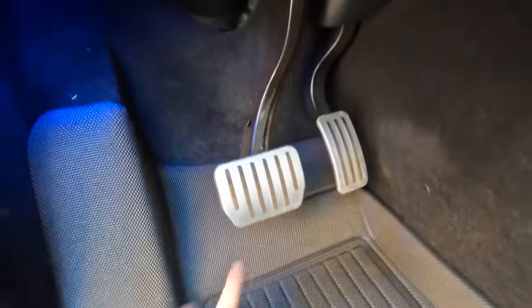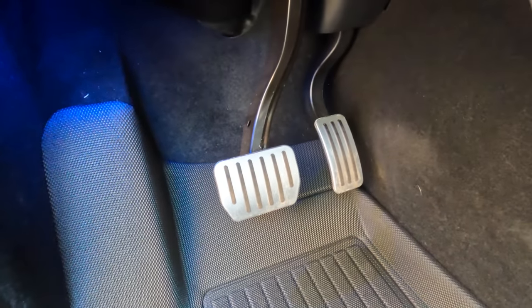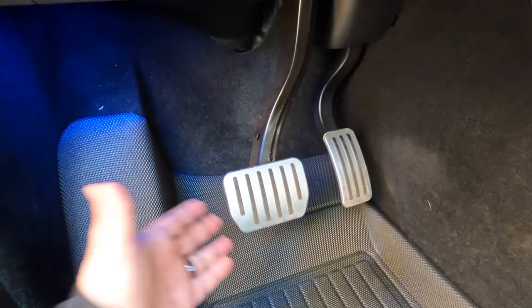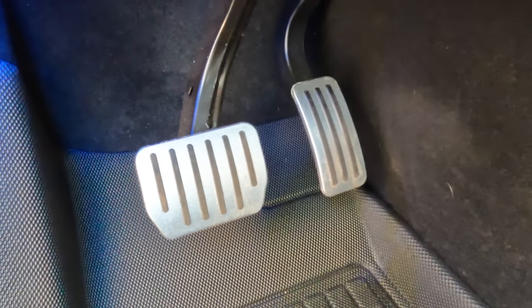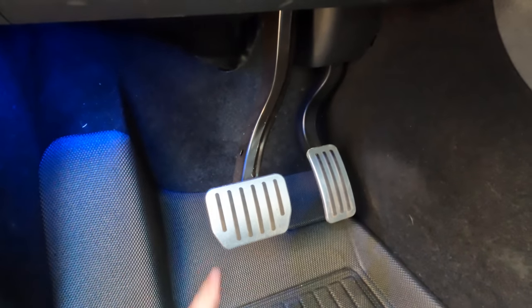Next on the list is something very simple: pedal covers — the same style you'd find on the Performance Model Y, but at about half the price. These are made by Top Fit and are metallic covers that go over the brake pedal and accelerator pedal. They run about $20, are pretty easy to install, and the full install guide is in the linked video. We've had them since literally the first day we brought our Tesla home — about 12 months. They've held up great, still sturdy, no issues, and the little black stripes haven't fallen off, which can happen on cheaper third-party versions.